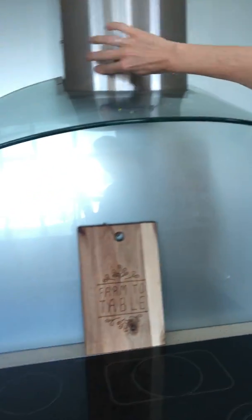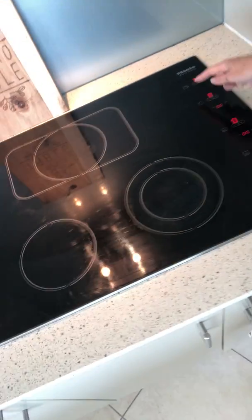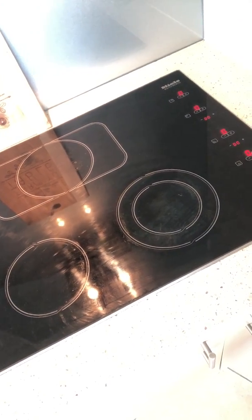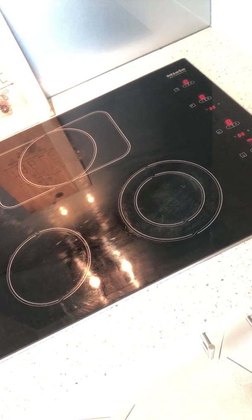The cooktop is electric and it's touch sensor, so you don't need to press it very hard — you just press and hold gently and it does take a couple of seconds to kick in. Just press and hold the power button here, then make your selection of one of the five hobs, pressing and holding and giving it a few seconds to pick up.